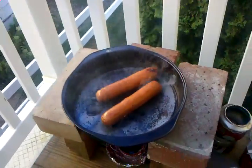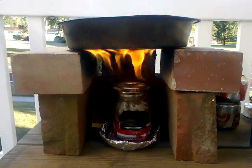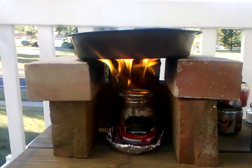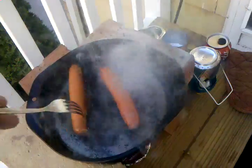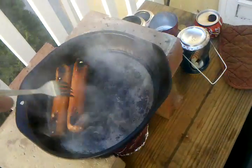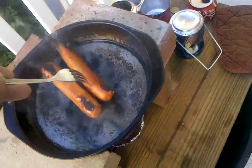All right, here we are while we're out here looking at the fire. It's been going about maybe three, four minutes, and I thought I'd come out and see what it was like to cook some sprouts on here. And I think I need a little bit heavier pan, because it's just getting too hot too fast.